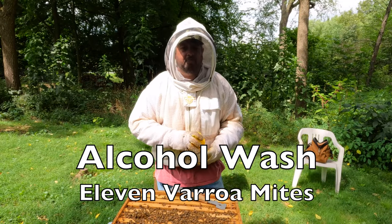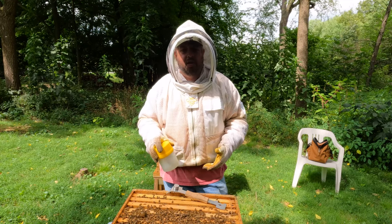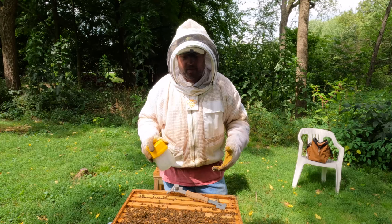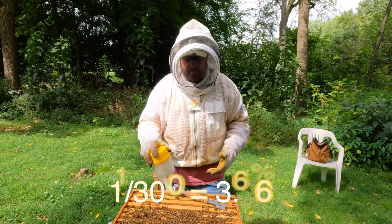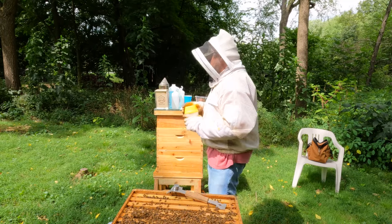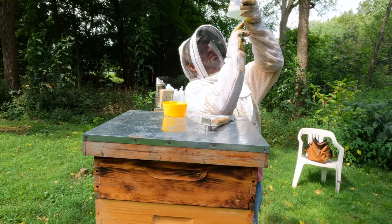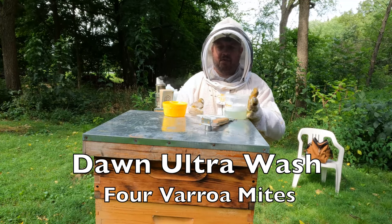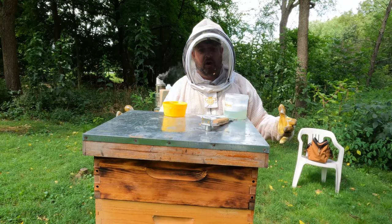If there are 11 mites per 300 bees, you're at about 3% — and I'll count it to get an accurate number. 3% is high. This colony needs treated. Okay, we have four with the Dawn Ultra and 10 with the alcohol wash.